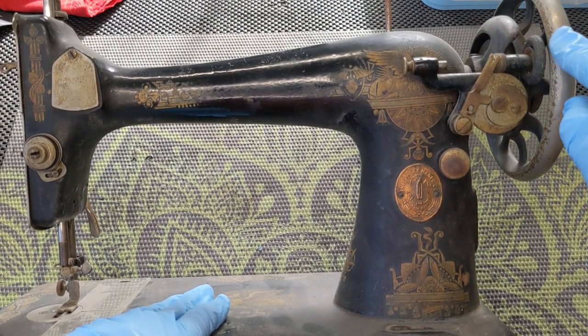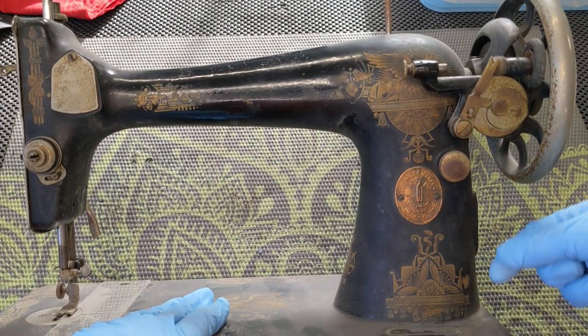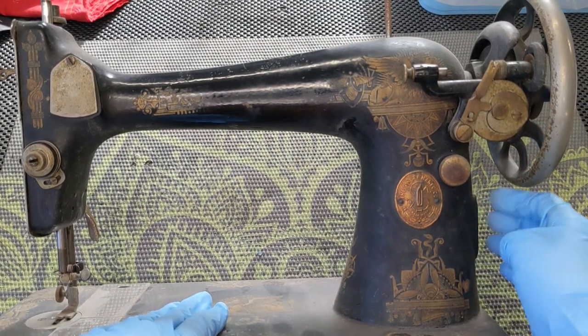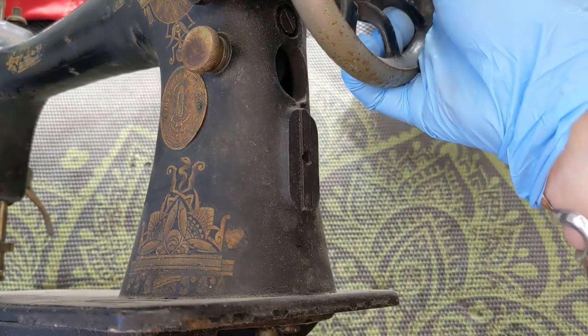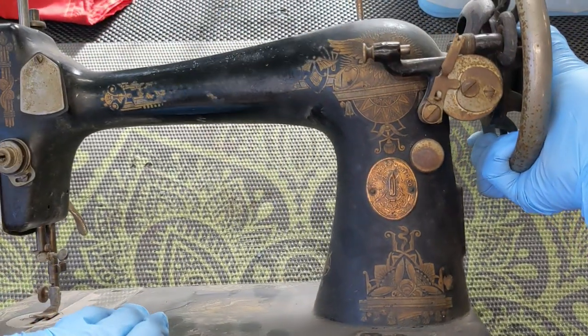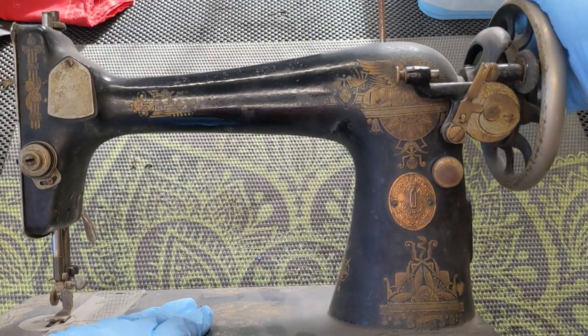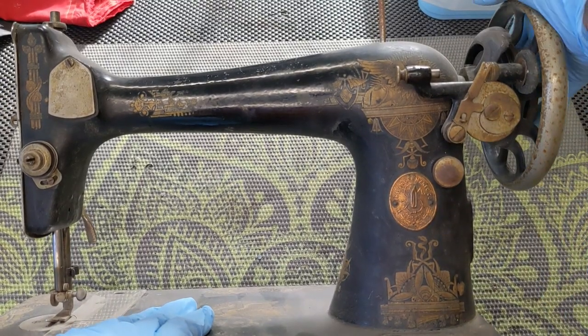Instead of down here where it engages with a treadle belt. Also, this has a place over here where I can mount either a hand crank or a motor, whereas a lot of the 27s don't. She does turn over, but she is quite a mess.